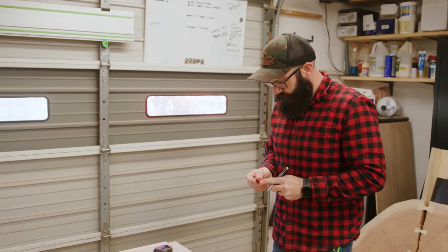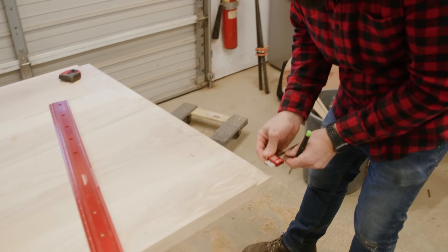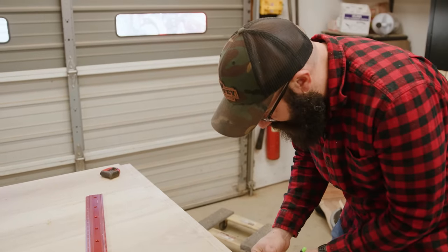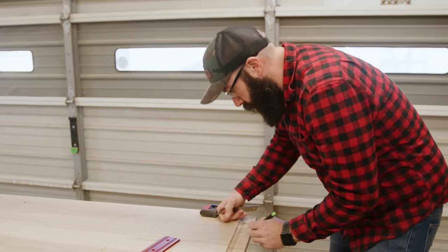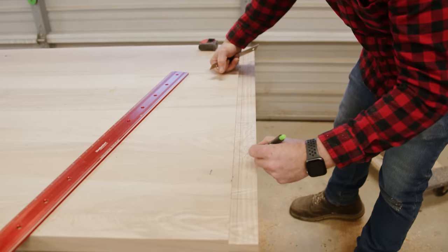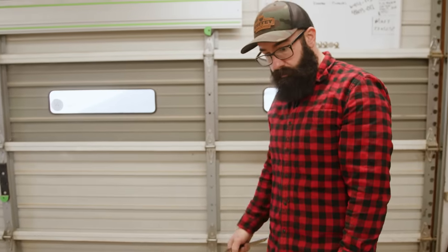Set our rule to a half inch, we're going to slide down this — we're going to come in a half an inch. Then we're going to mark out our waste, so we cut on the right sides of the lines here and get everything dialed in.